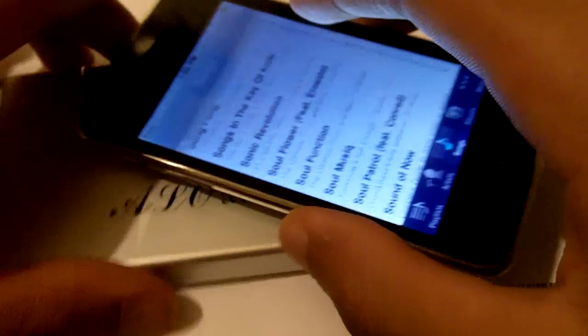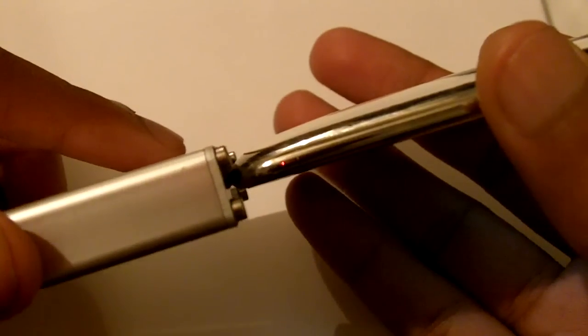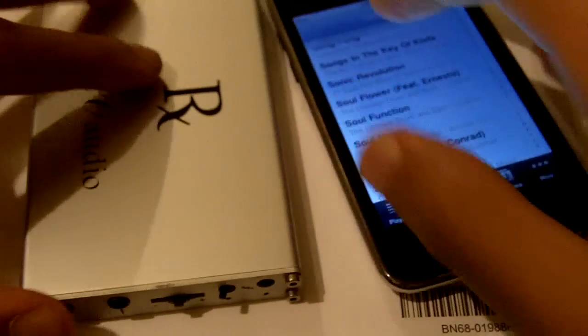Let me show you guys the thickness differences. It's slightly more thicker than the iPod.